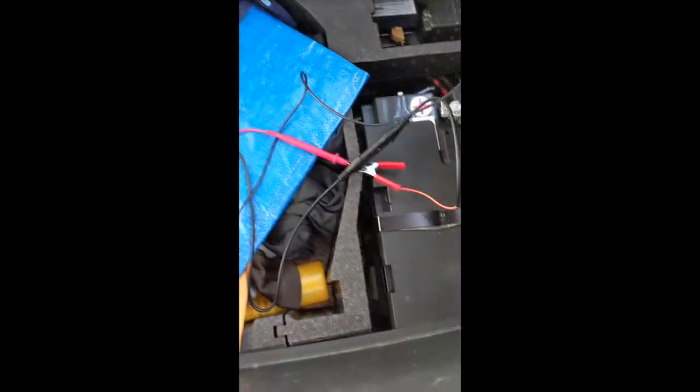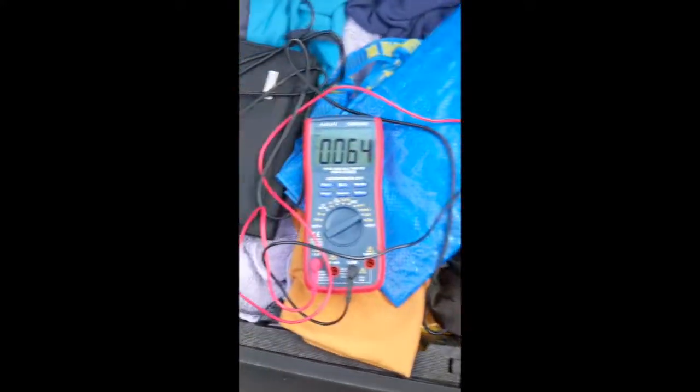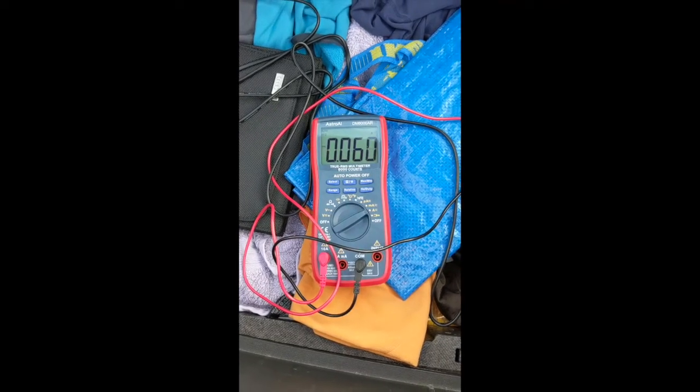What we've got here is the battery of the car, which is in the rear, and you can see that it's charging at 0.062 amps — so in other words, 62 milliamps — which is not bad.